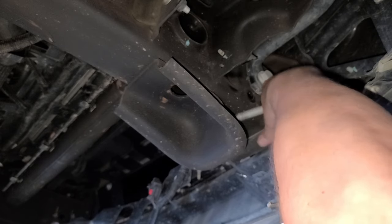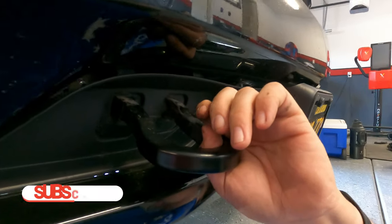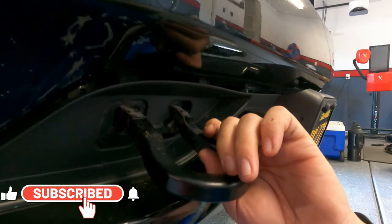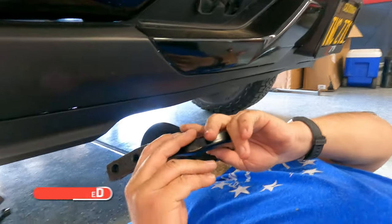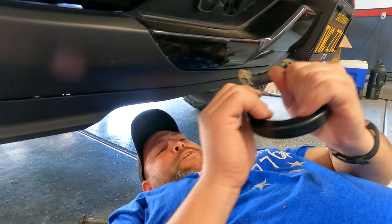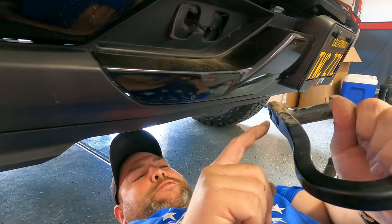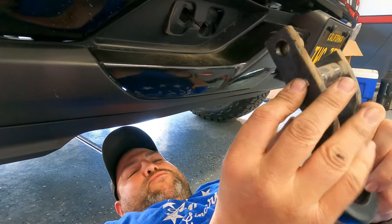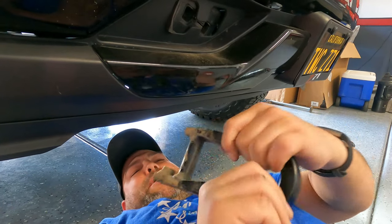There's some foam stuff in there. It's out. You can see that this bolt threads right here — this one goes all the way through. That is the passenger side done.